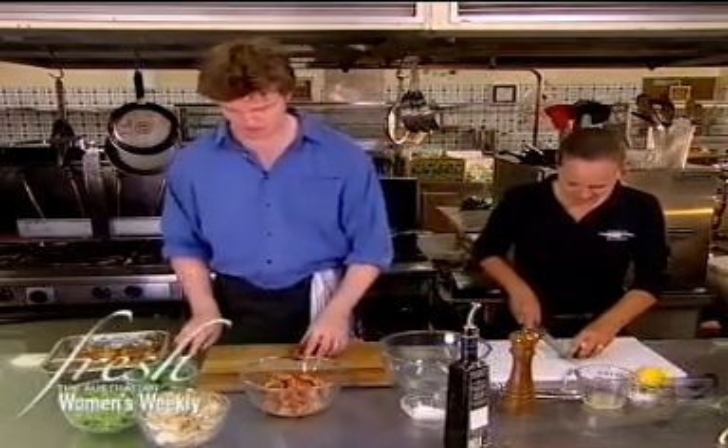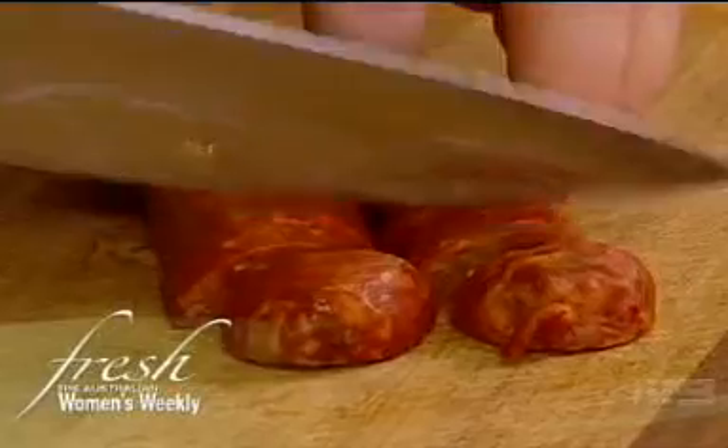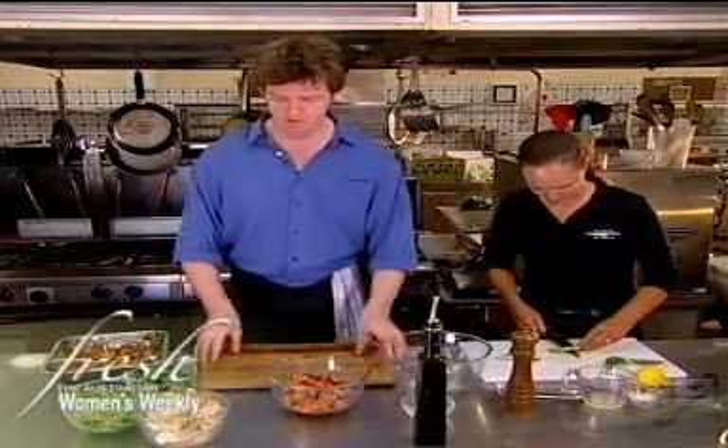What I'm going to do is cut up this chorizo sausage. Chorizo sausage is a Spanish style of sausage. You get two types. One is kind of more cured like a salami, whereas this is semi-cured and it's more like a sausage, so it works very well to cook it. Make sure you turn the board over after preparing some raw meat.